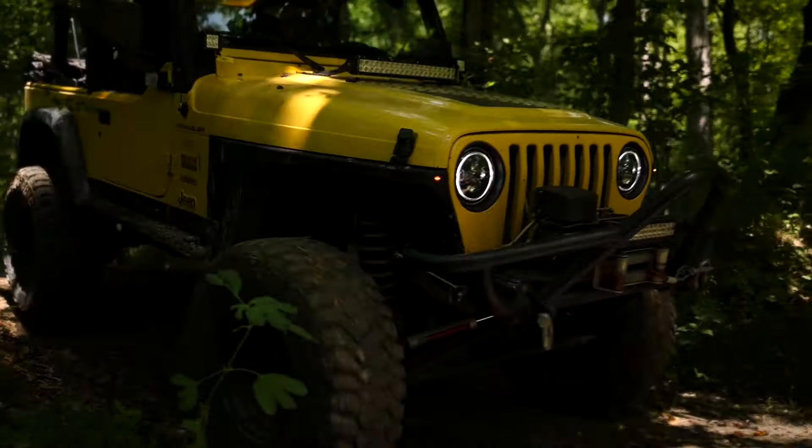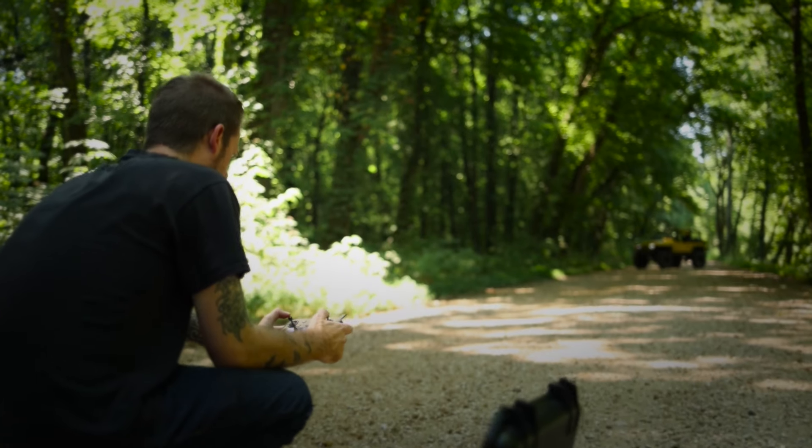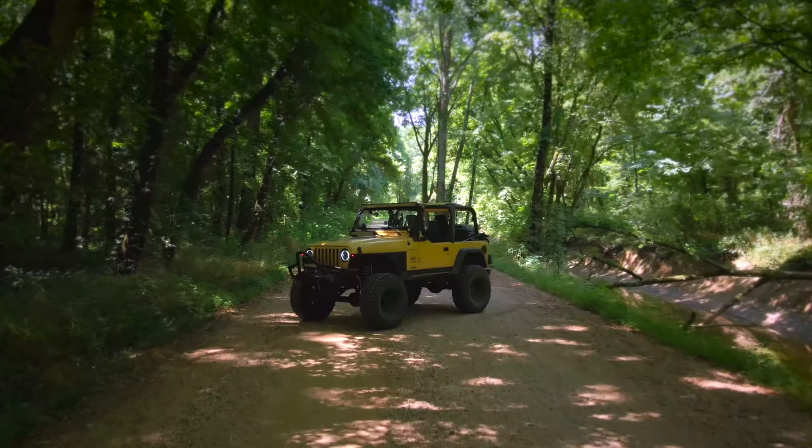Can you teach an old Jeep new tricks? We're about to find out with all new Rough Country parts. Keep watching this episode of The Build-Up.